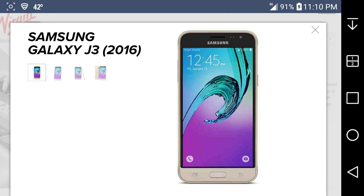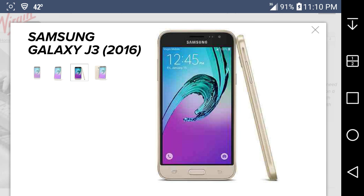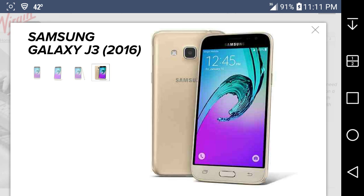It has a front-facing camera. On the side, the volume buttons are on the left and the power button is on the right, with your headphone jack on top and a USB port on the bottom. The front and back look like a champagne gold color — looks nice, not bad for a Samsung phone.